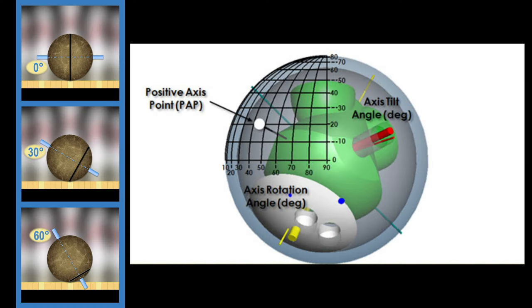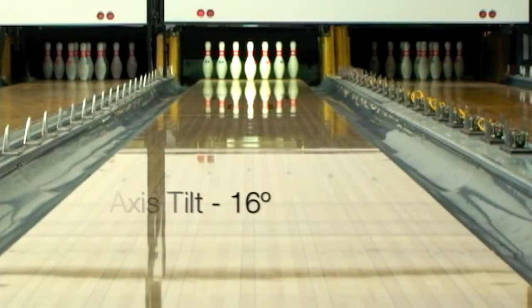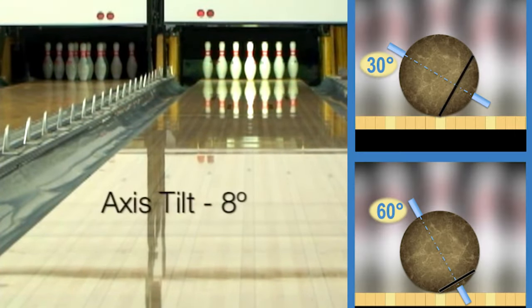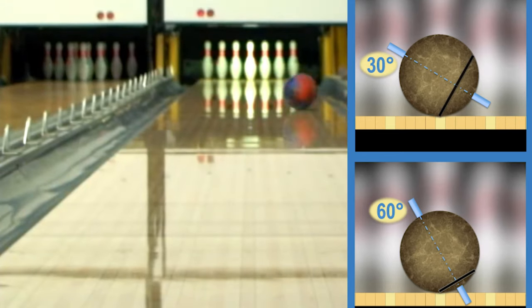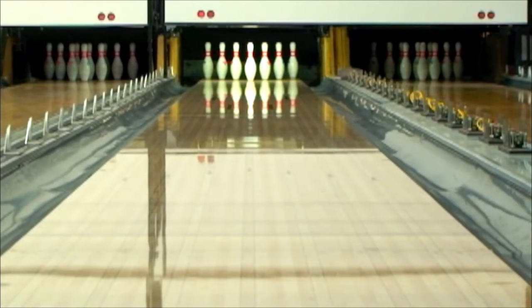There are two main things that dictate the ball's motion: axis tilt and axis rotation. Axis tilt is the tilt angle of the ball when it leaves your hands. Axis rotation is defined by the motion of your fingers moving around the ball. Large axis tilt helps the ball skid more and sharply hook, while smaller axis tilt helps the ball hook sooner with moderate sharpness. Similarly, a larger rotation angle helps the ball skid more and sharply hook, and vice versa.